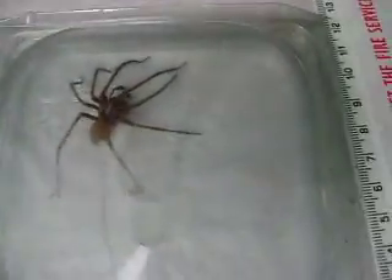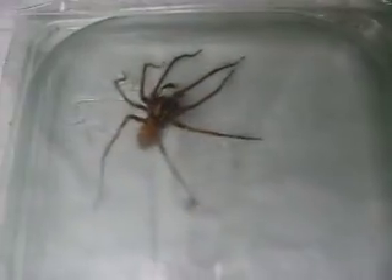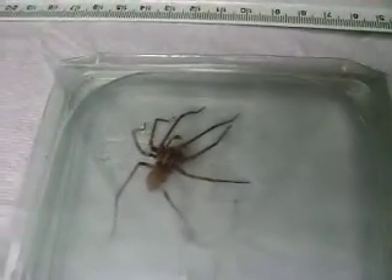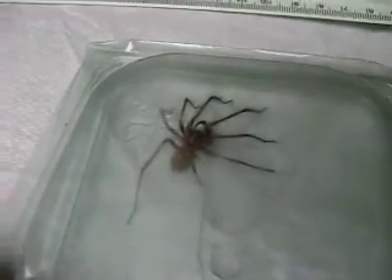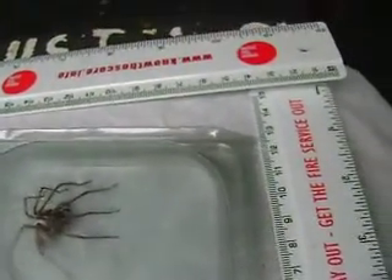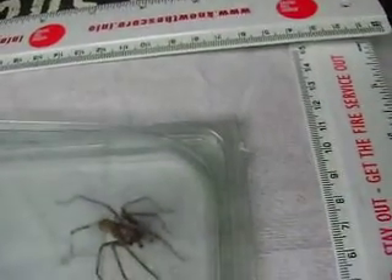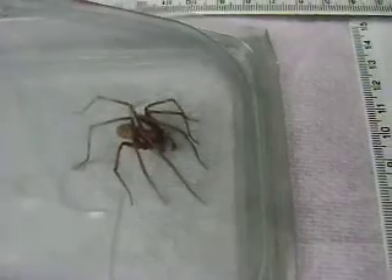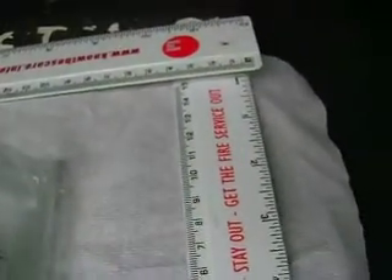Not a big spider perhaps by global standards, but bigger than I'm used to seeing. Now what I'm going to try and do is release it carefully, without too much of a jolt. I hope that it will stay put long enough for me to get some more photographs of it. There it is.